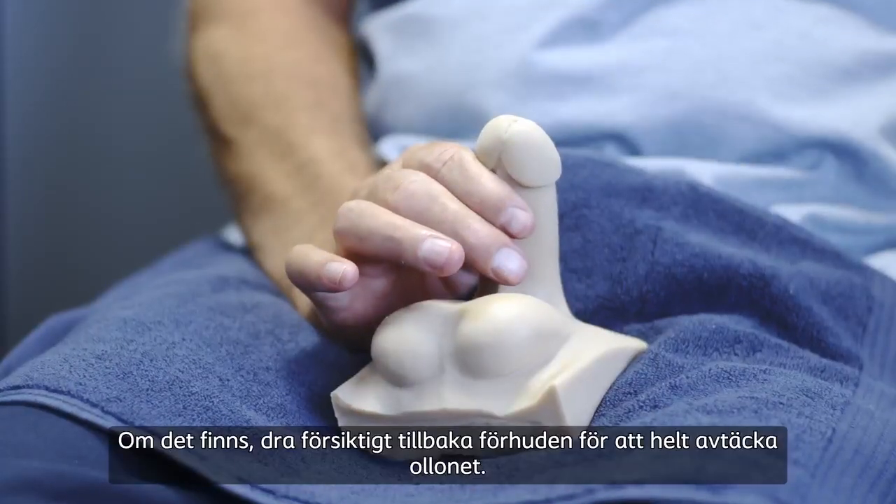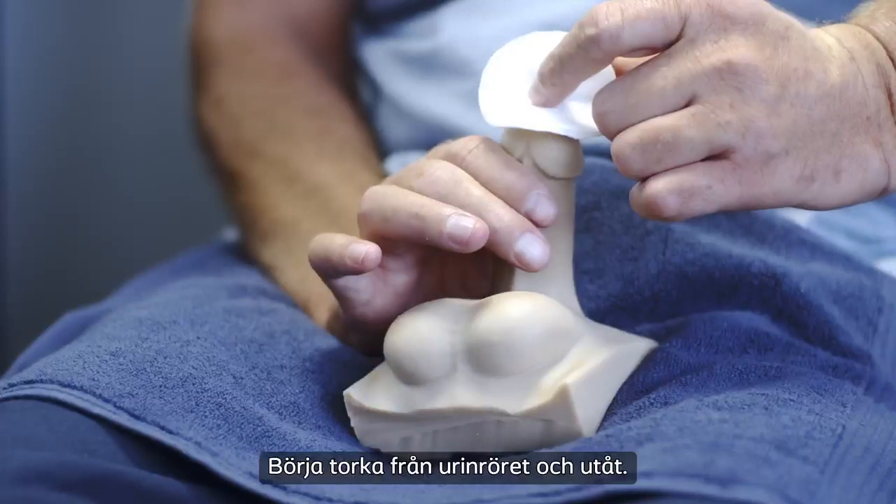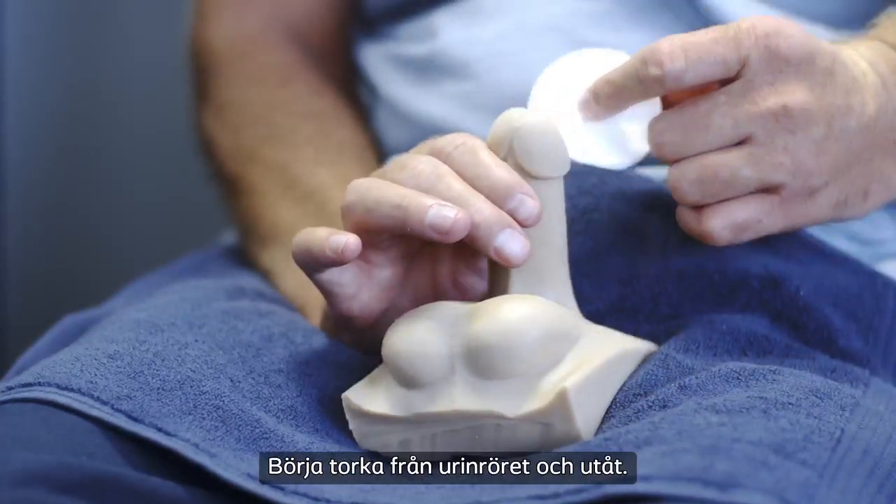If present, gently pull the foreskin back to completely reveal the head of the penis. Start wiping from the urethra and outwards.